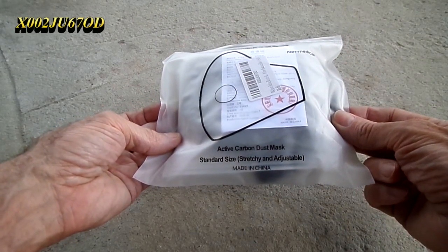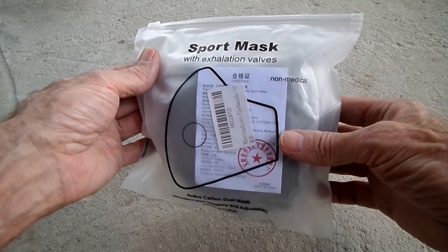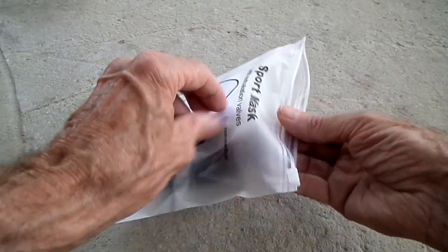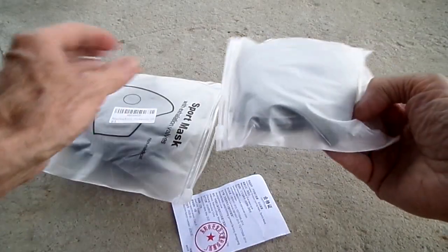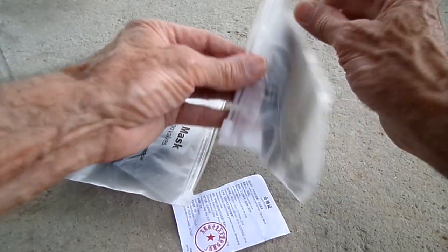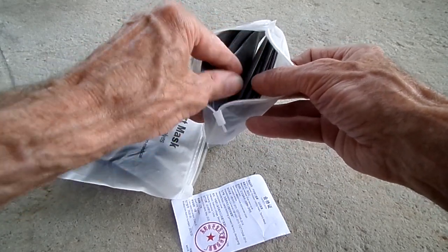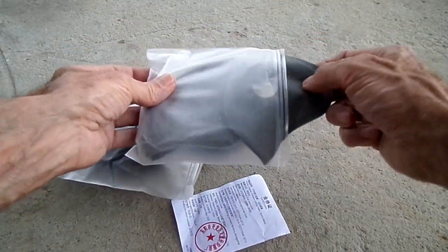It has active carbon filters. Any directions will be right here in the back. Look at this — another bag with filters in it. How many filters? 1, 2, 3, 4, 5, 6, 7, 8, 9, 10 — looks like 11. 11 filters, and this is what they look like.